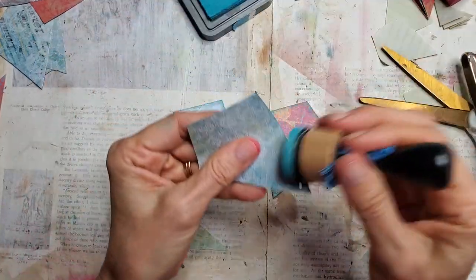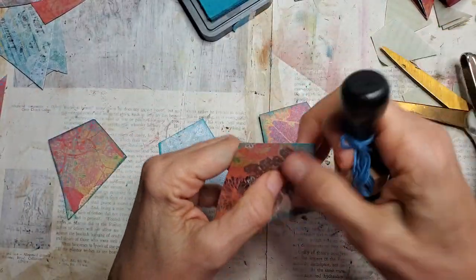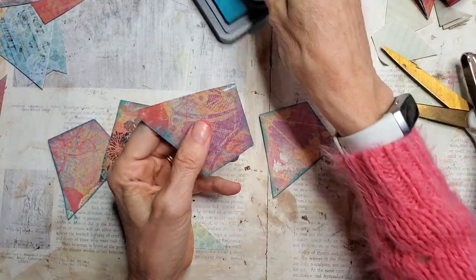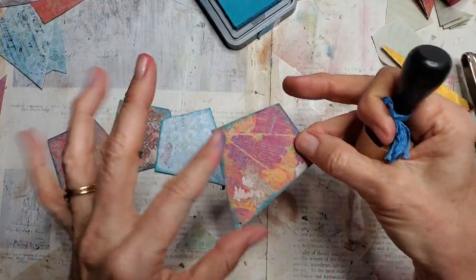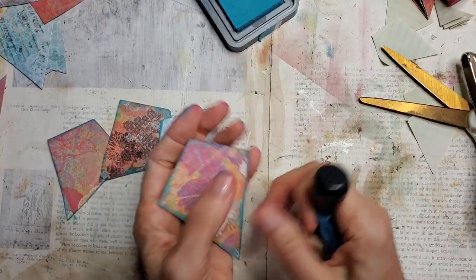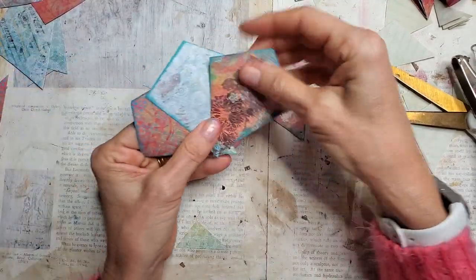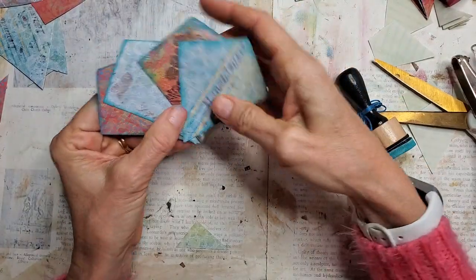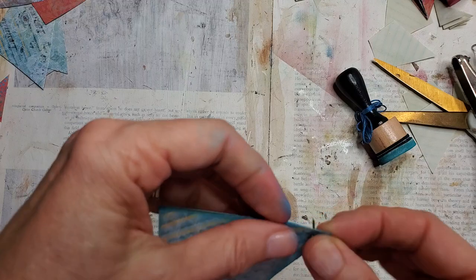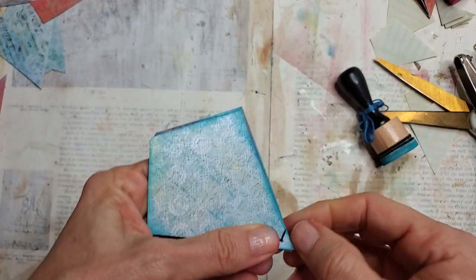Doing the backs too because I want this to be a removable embellishment — you can tuck it in a pocket or take it out and play with it. If you use paper with print on one side and white on the other, you could add journaling space on one side and decoration on the other; just keep the decoration flat, like stamps, thin stickers, or washi. Now let's put this all together — finding the holes, threading the brad through.